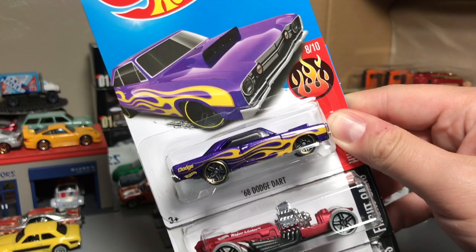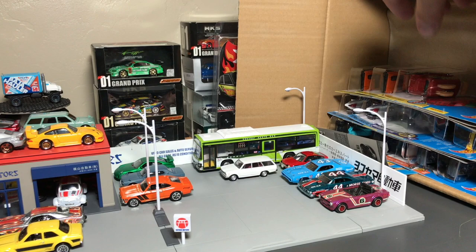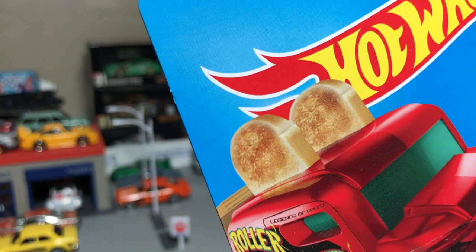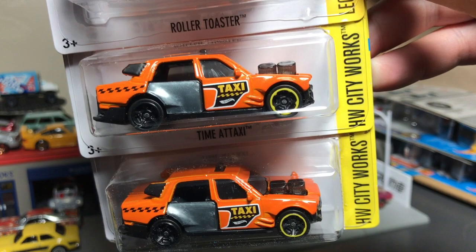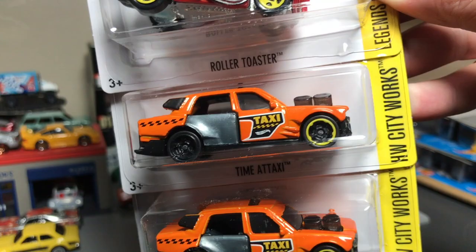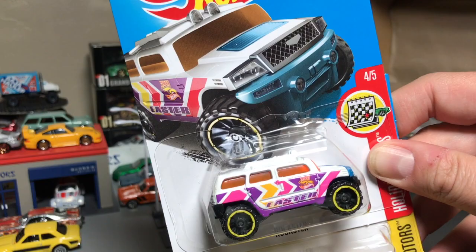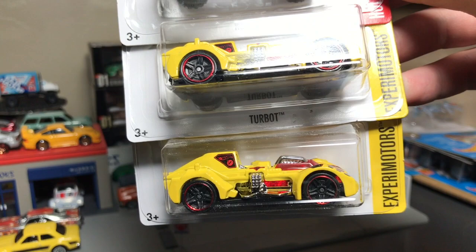That's a purple dart, and those are some Rig Motors — I don't like saying it, it's too hard to say. Roller Toaster recolor in red — good toast there. And the Time Taxi gets a new color; the other one was green, now it's in orange — that looks pretty cool. Some smashed wheels there. It's a very colorful Hummer thing but it's supposed to be the Rockster. And that's called a Turbot.